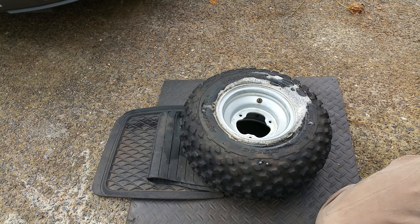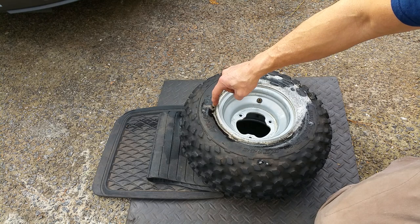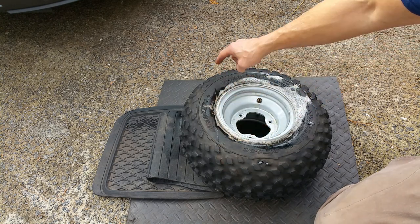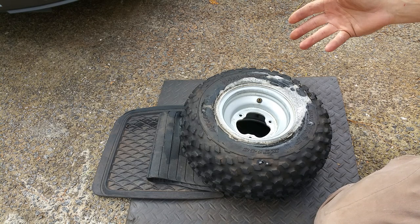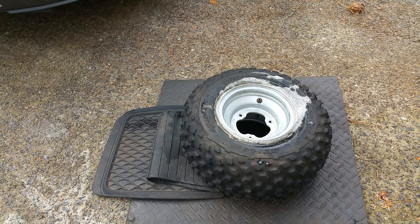Here's what we're going to do: we're just going to drive the car right up along the edge of the tire right here. Make sure you're careful, of course — but it should break it right loose. Check this out, it actually works quite well.